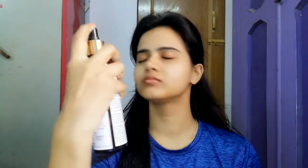Since it is winter, I am going to moisturize my lips. After that, I am applying a toner.